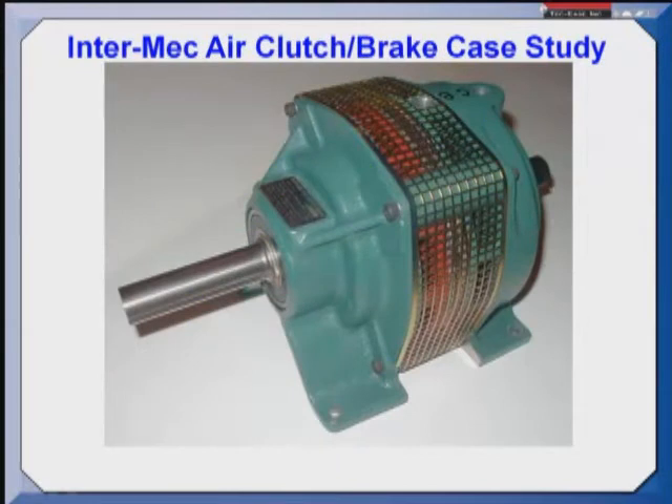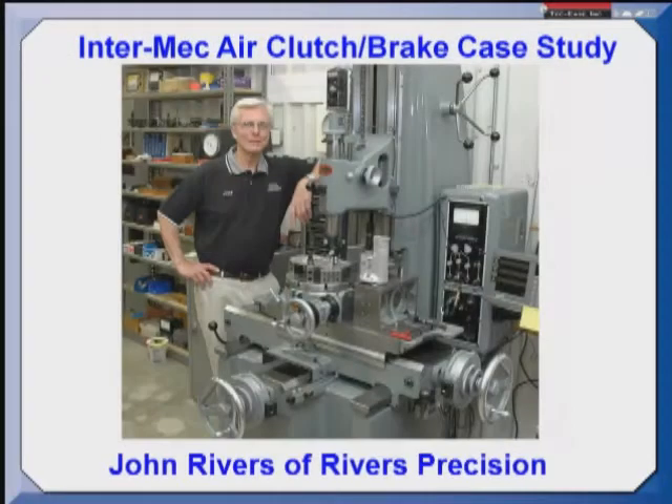In addition to being a partner in Techies, I own a small manufacturing operation where we produce this air clutch brake. For this case study I'd like to focus on the output shaft. Before I go on though I'd like to thank John Rivers of Rivers Precision. John made the majority of the video that you're going to see and is an outstanding machinist, inspector, and all around good guy and good friend.